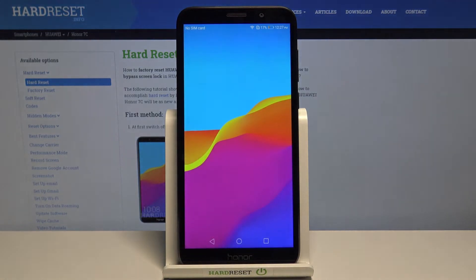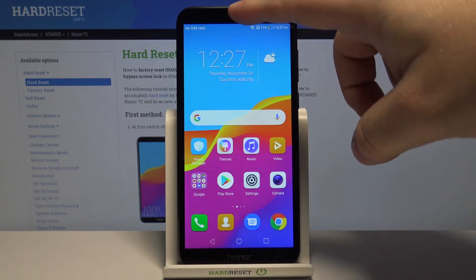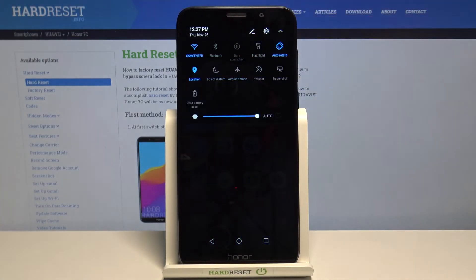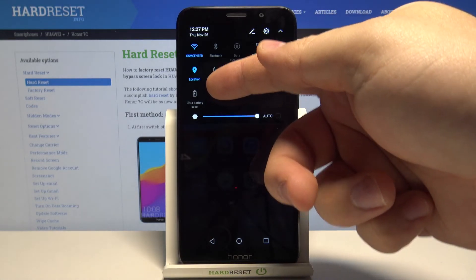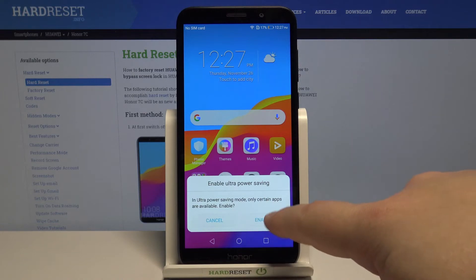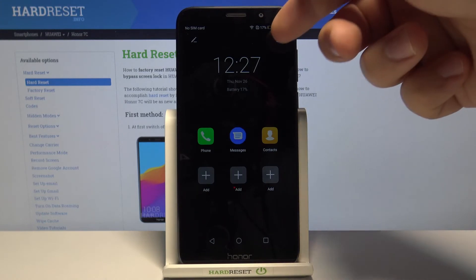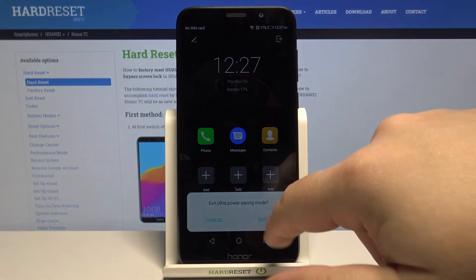We can also enable the ultra power saving mode a quicker way. Instead of going to settings, we can open the quick panel by swiping twice from the top of the screen, and here we have the ultra battery saver icon. We can tap on it and tap enable to turn it on, and to exit, tap on this icon right here and tap exit.